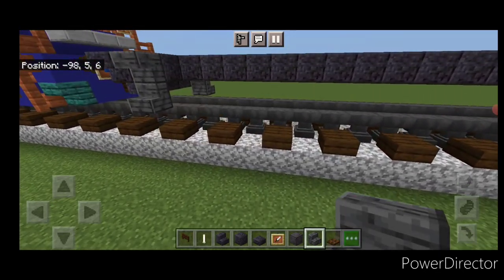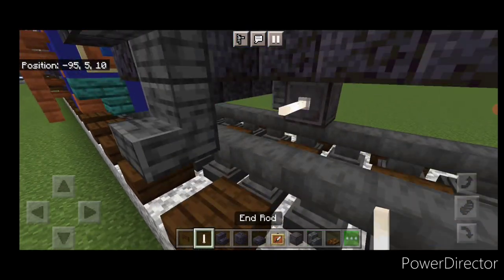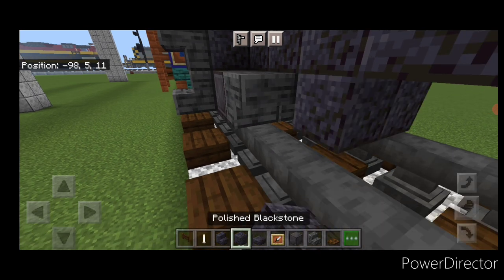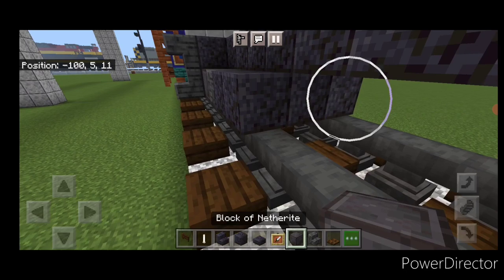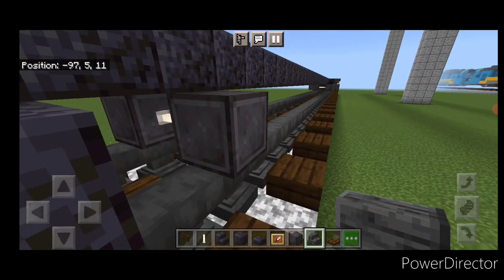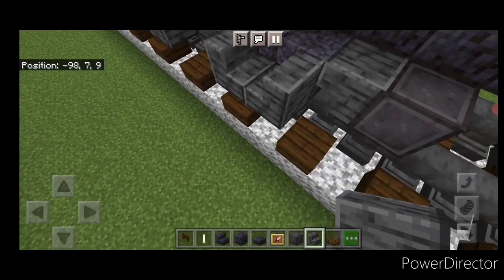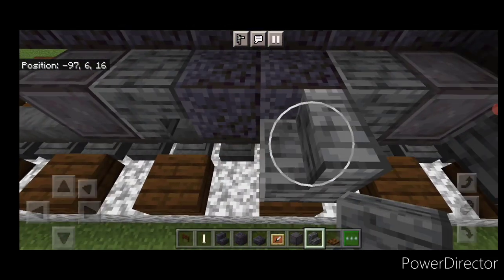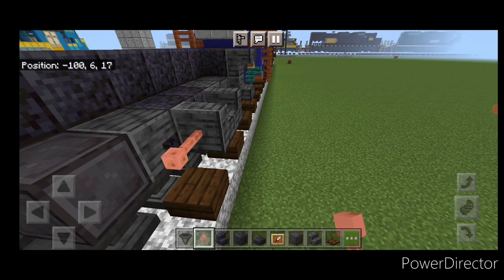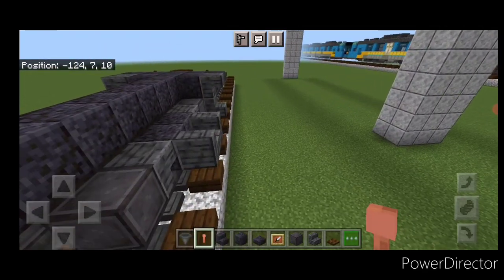Build the truck at the other end the same way: netherite on each rail with an enrod axle, three upside down polished deep slate stairs, two rows of three polished blackstone, skip a block, another set of netherite wheels and an enrod axle, then three upside down polished deep slate stairs facing this way. Place polished deep slate stairs facing each other on the sides of the polished blackstone section. Then come through on each side of these middle stairs and put a horizontal lightning rod, same thing on both sides at each end.